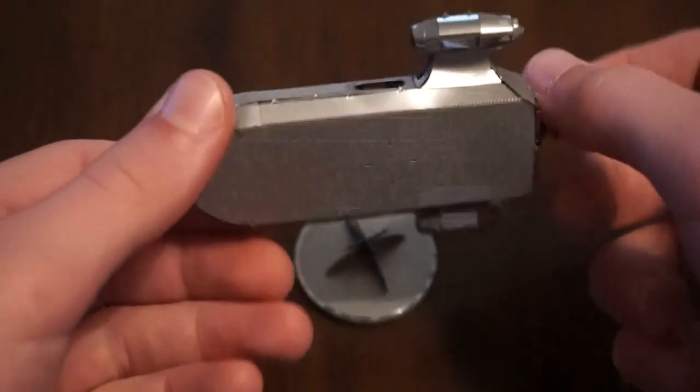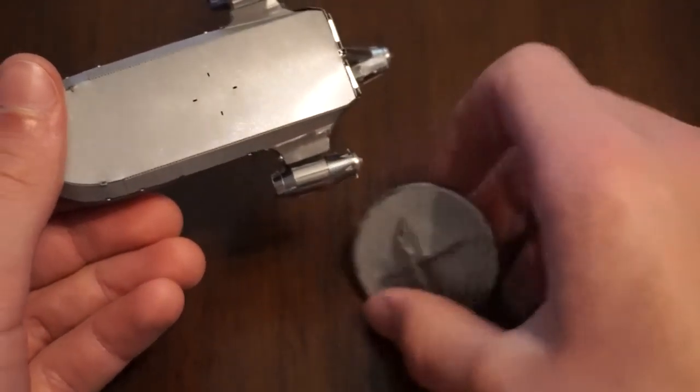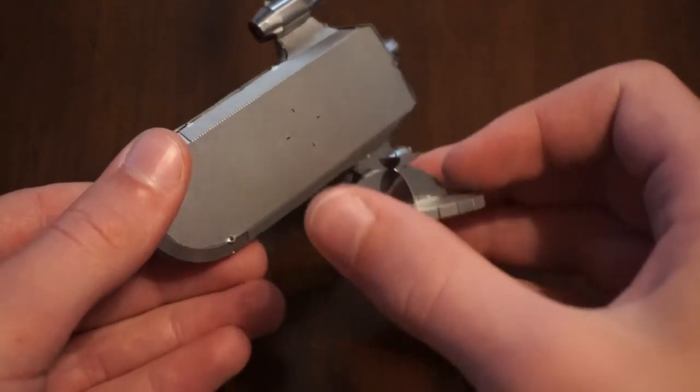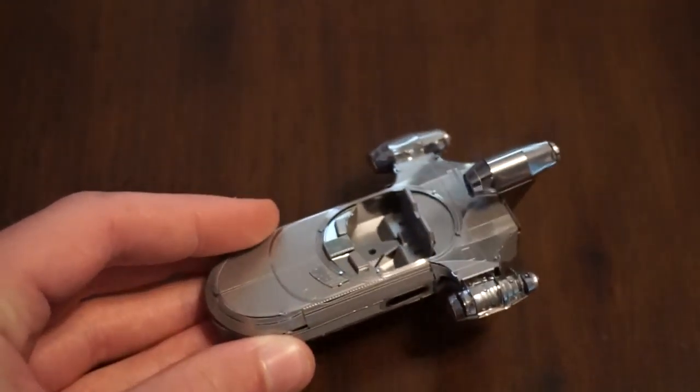I honestly don't want that, so there are four holes there. Basically what I did is I cut those a little shorter so that they'd fit in there, and I'm able to take it on and off freely.